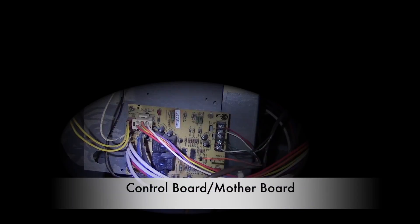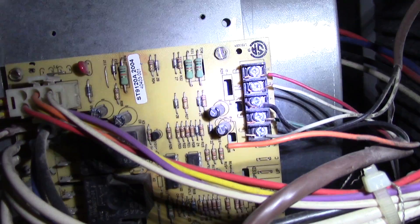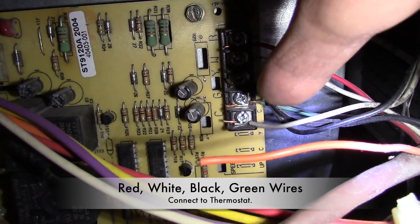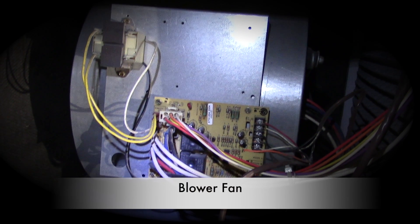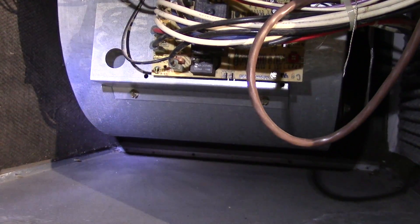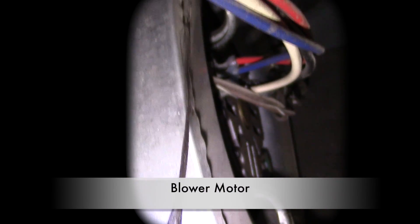This is our control board or motherboard — it's the electronic brains that tell the furnace what to do. These wires — red, white, black, and green — connect to your thermostat. Behind the motherboard is the fan blower, which is designed to push the air through the heat exchanger so warm air is distributed throughout the house.